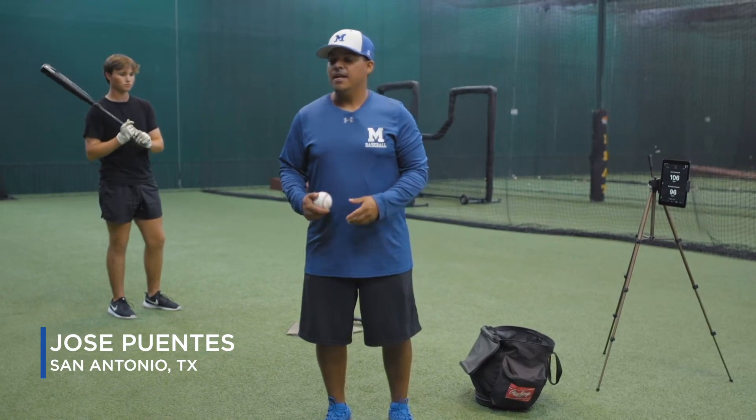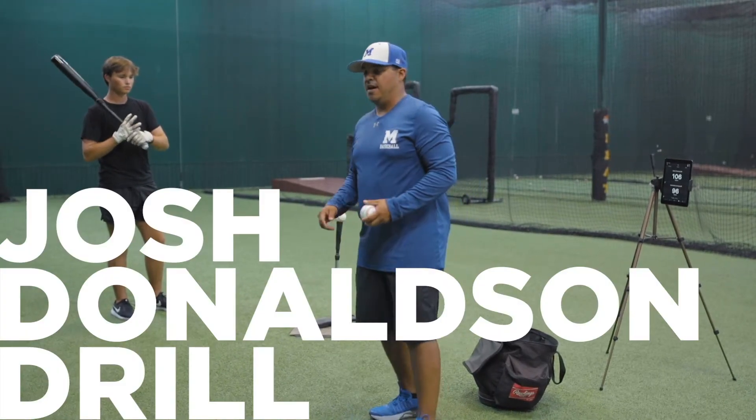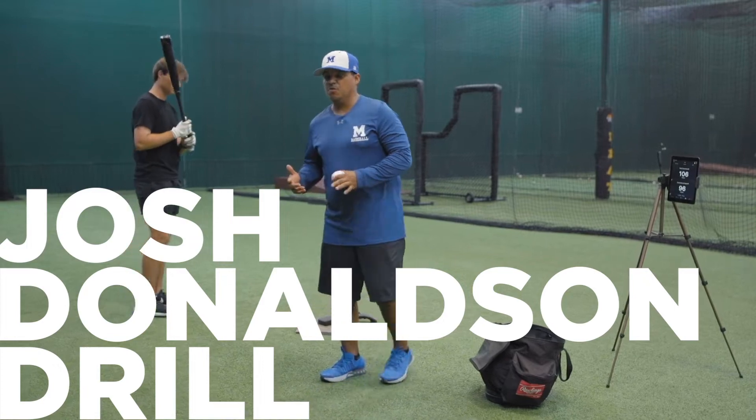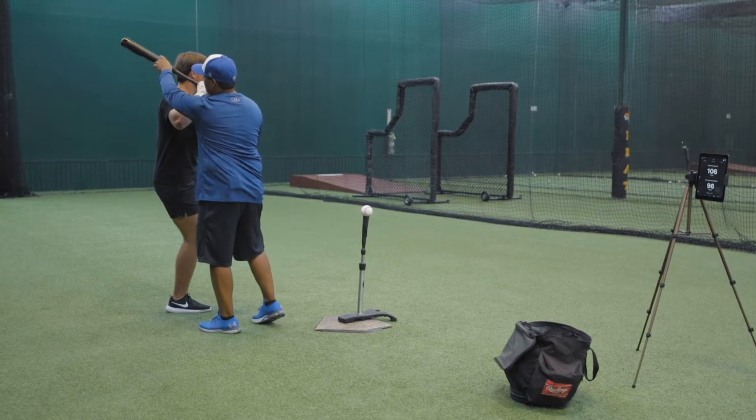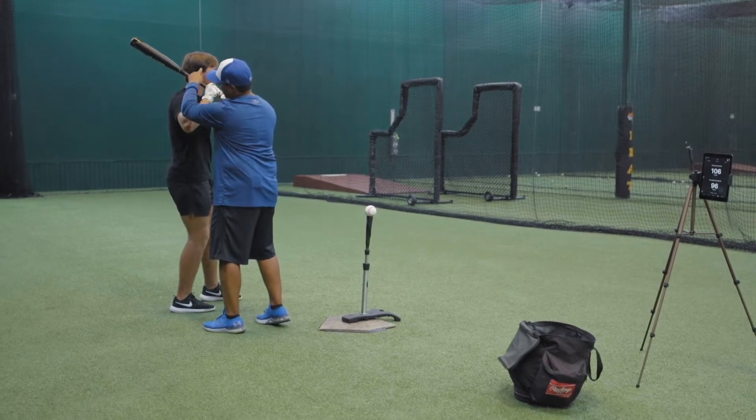Hey guys, we're here at Diva Nord. Today we're going to talk about the Josh Donaldson drill. This is a connection drill. What we want is the athlete to stay connected early. Ideally we want a 90-degree angle from the barrel and the vertical bat angle right here.